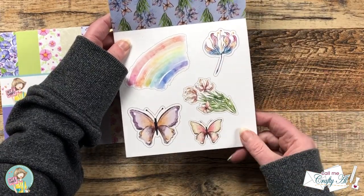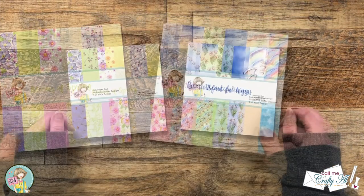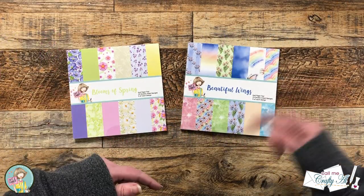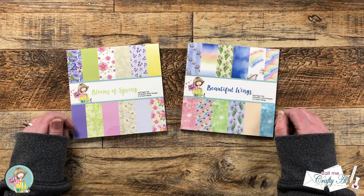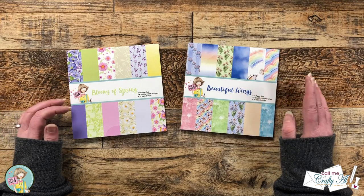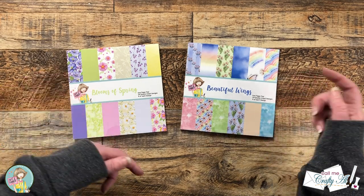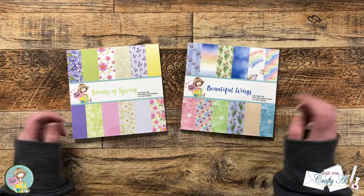I actually use my Brother ScanNCut to make my own ephemera for today's cards. I will have the paper pad club linked in the description box below. You can get a single month or you can subscribe so you're insured new paper pads each month. As I get into the process I will tell you about other products and tools I bring in, but as always if I ever leave you with any questions feel free to leave those in the comment section below and I'll get back to you just as soon as I can. Let's get crafty!